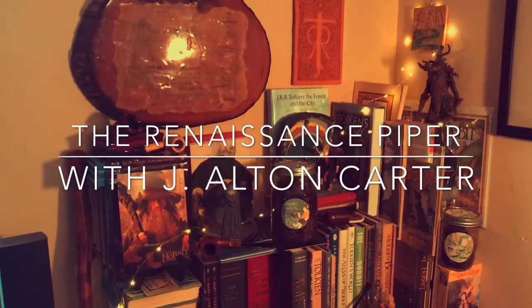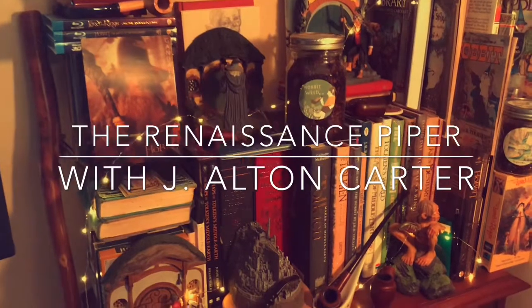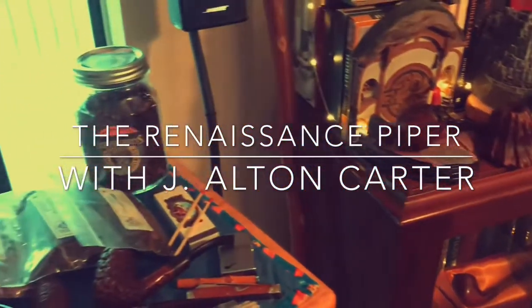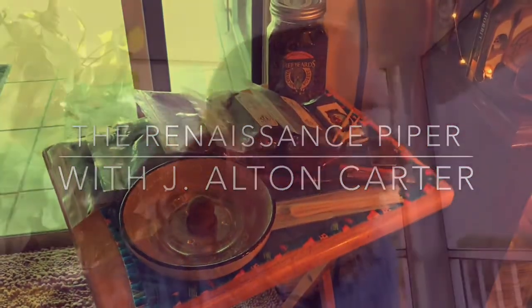Greetings, everyone, and welcome to the Adventures of the Renaissance Piper. This is Jeffrey Alton Carter. I'm not smoking today because I'm going to be talking a lot — well, hopefully not a lot. We'll try to keep this short, maybe.